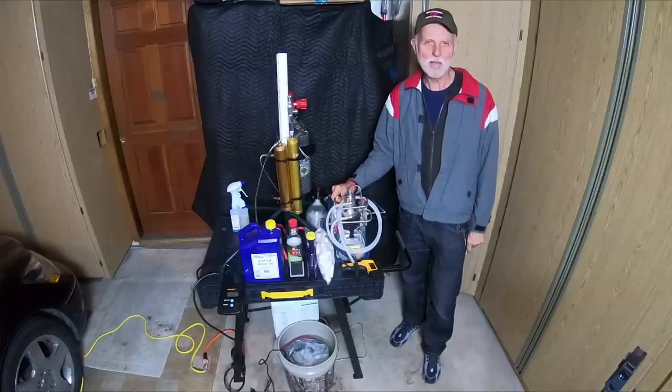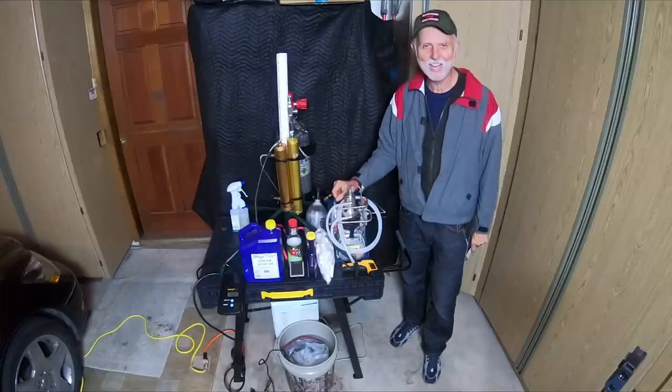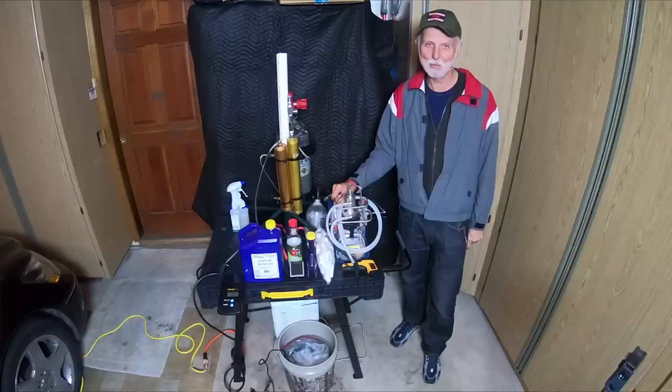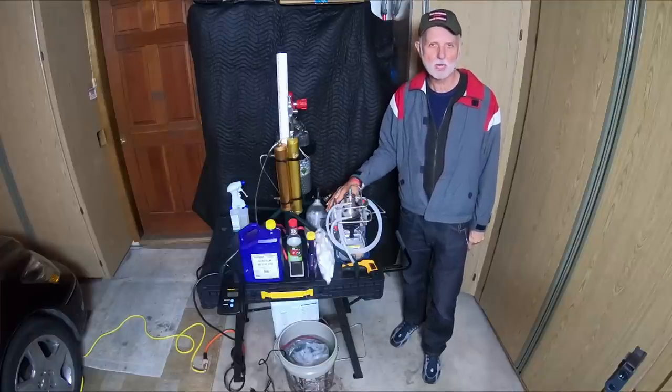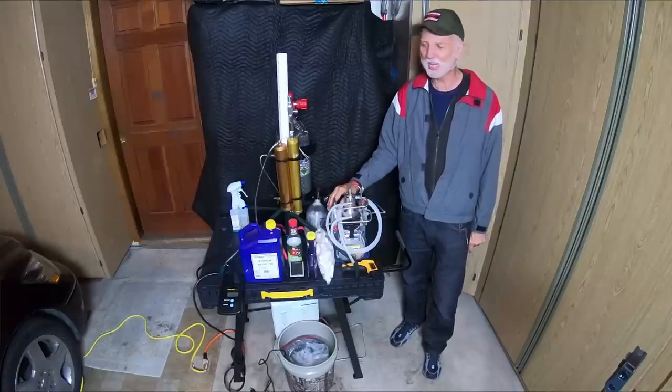Greetings PCP friends. I am Michael, aka Moodlandite, and today we're going to be talking about the YongHen compressor. Why do we get a YongHen? Obviously the price — it's about $250 to $350 if you get them on eBay, Amazon, AliExpress, or wherever you decide to find yours.